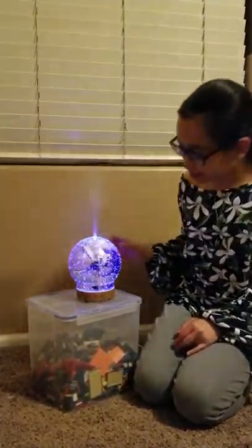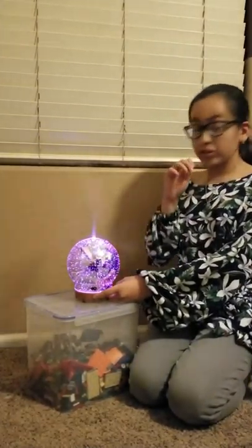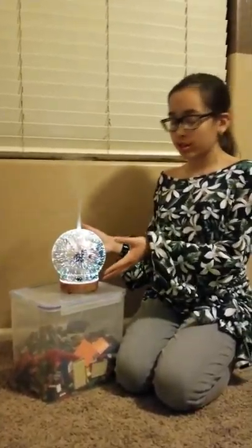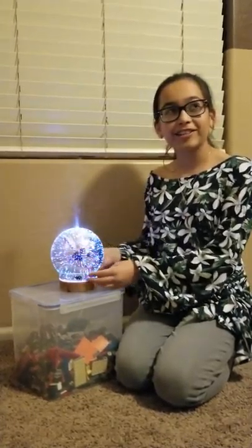So here we have the light changing. I'm assuming that it stays one color when you press it twice. But the first time, it just goes to these amazing, vibrant, vivid colors.